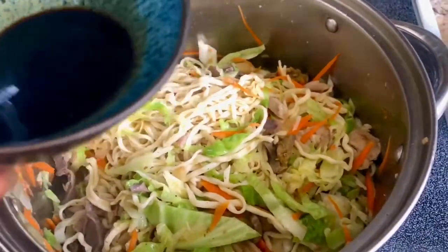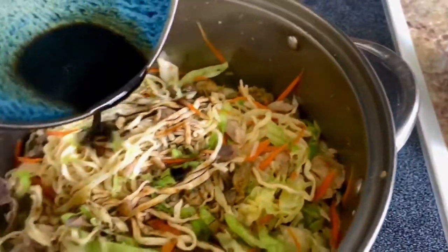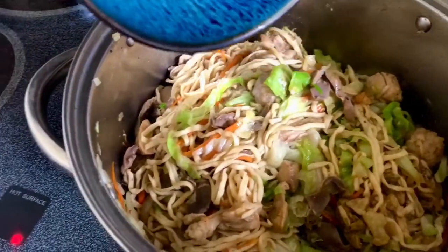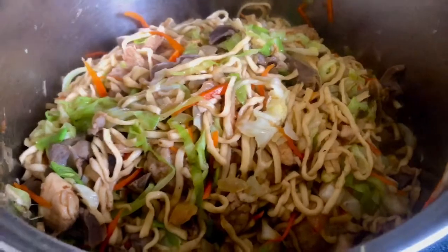I added 5 tbsp of soy sauce and a 1/4 cup of water. After a couple of minutes of frying, it's done!